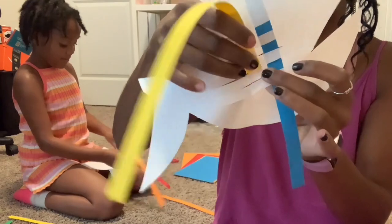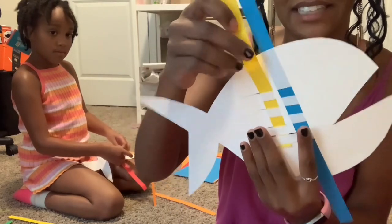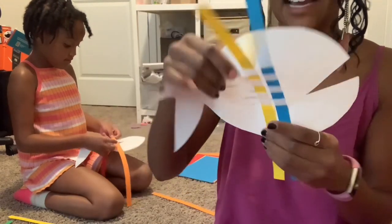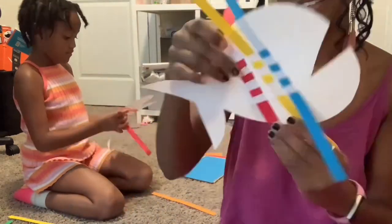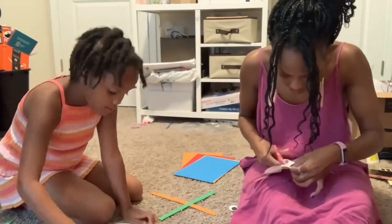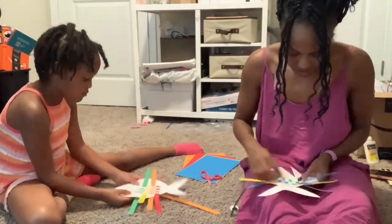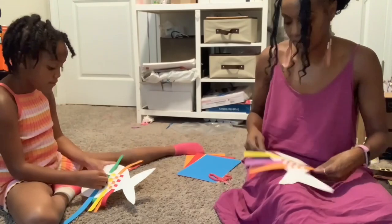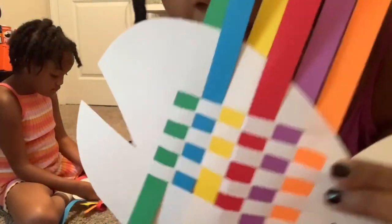I'm going to do the same thing — under — because it creates that pattern. It creates that pattern, see? And then the next color we're just going to do the same thing we did with the blue. Now the fish looks like this.